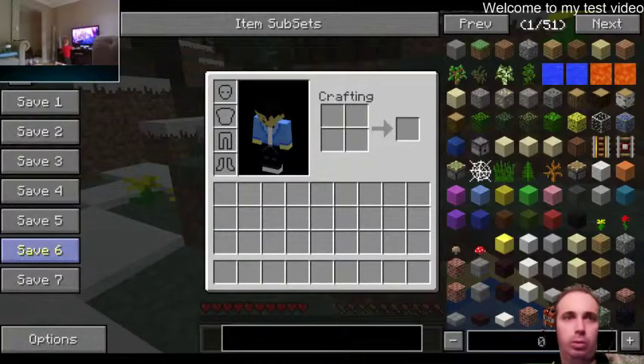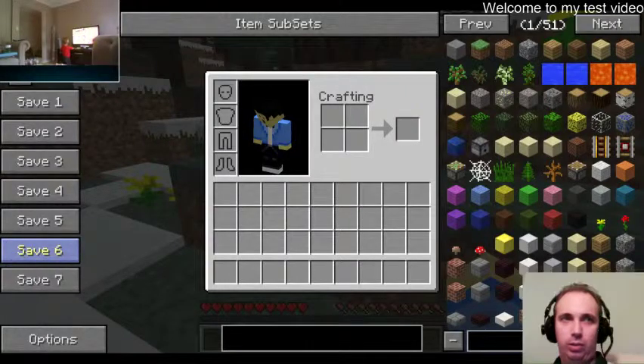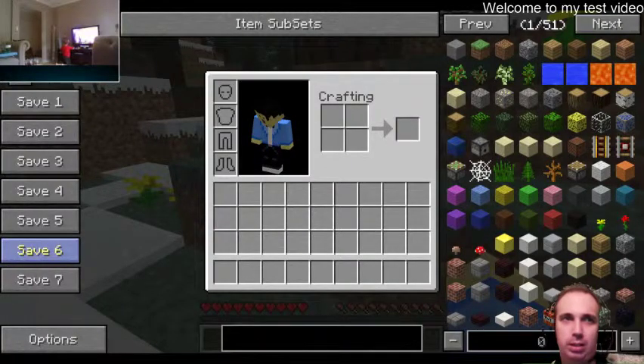This is my test of doing a video capture. I've got Skype running in the top left, and my video is down the bottom right. I'm just playing with my settings to make it look a bit better.